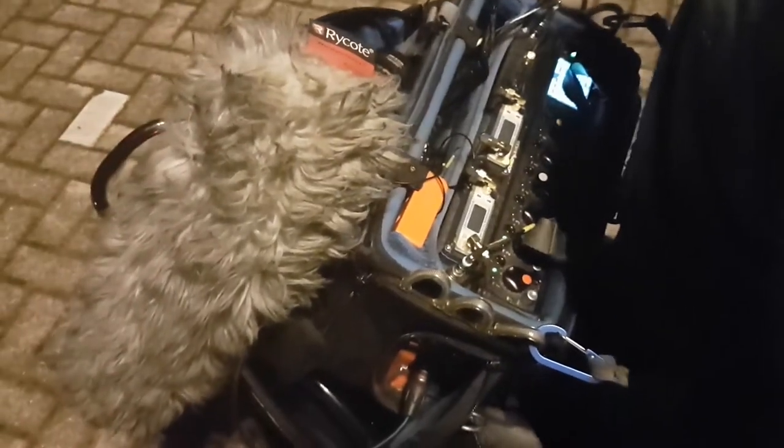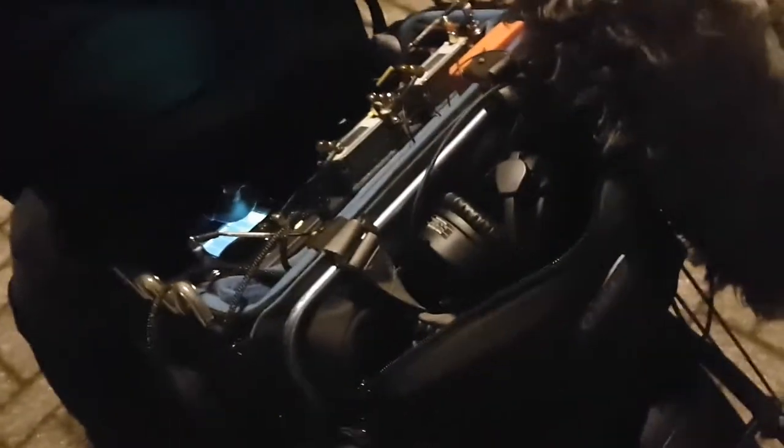I wanted to show you a cool little rig that I set up just so we could get some wild tracks of this little scooter. So you can see on Freddie's back I've just kind of strapped him in using the harness around his waist, so it's kind of safe. We've got the Rykote fluffy jammed in there, everything's in there, and then we've kind of tied it with the Orca packs at the back.